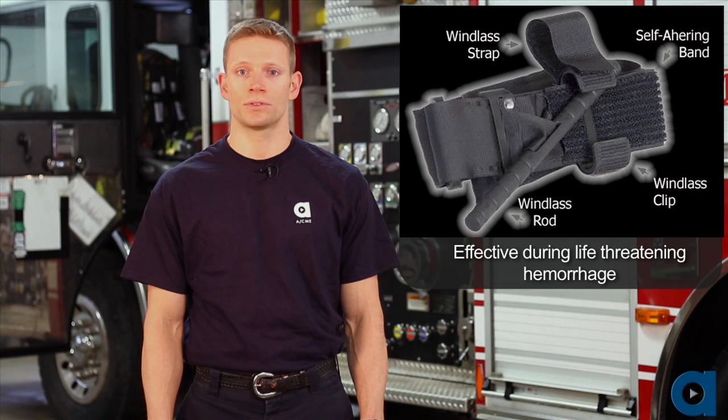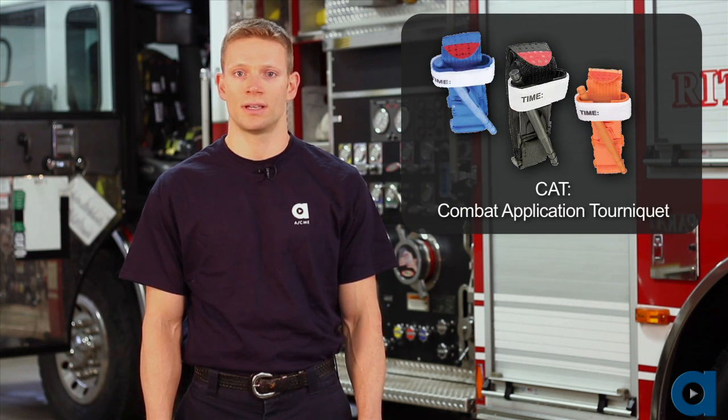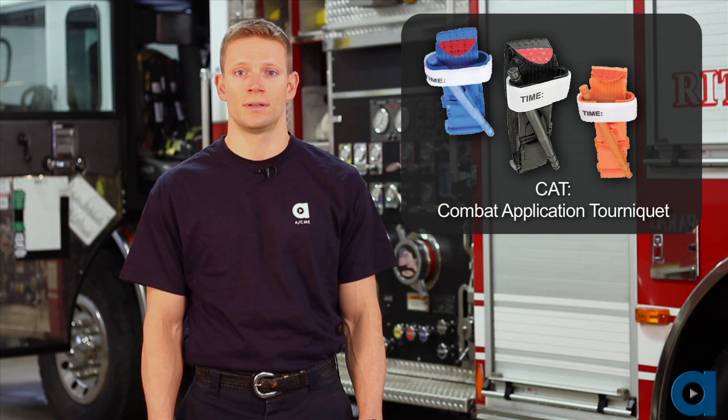If direct pressure fails to control severe bleeding, the decision to apply a tourniquet should be made quickly. The Committee for Tactical Combat Casualty Care currently recognizes the Combat Application Tourniquet, or CAT, as an effective device for controlling severe life-threatening hemorrhage from an extremity wound.